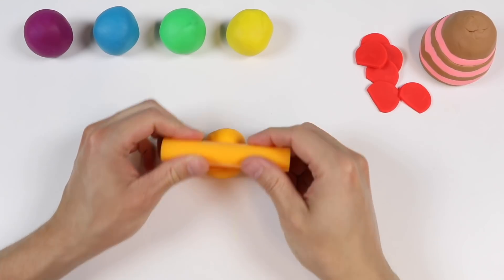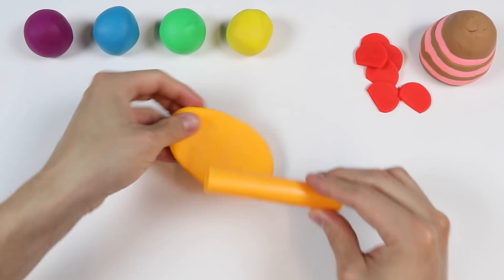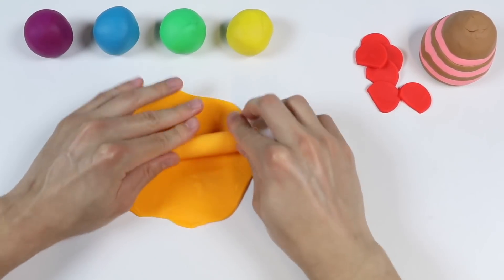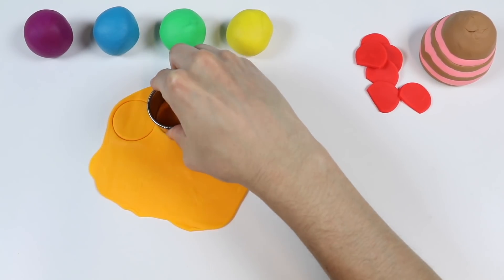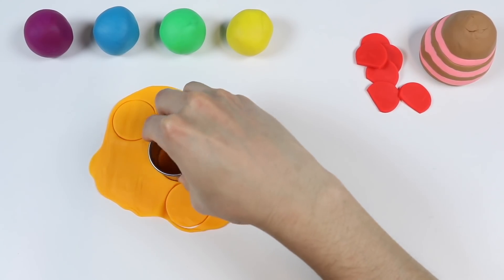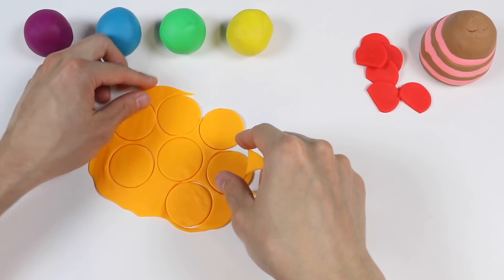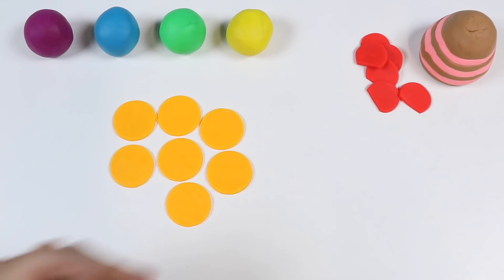Let's do the same thing with this orange Play-Doh — roll it out and make circles. We made seven orange circles.